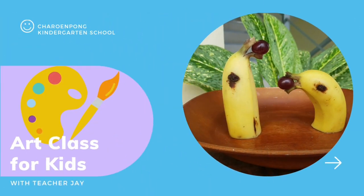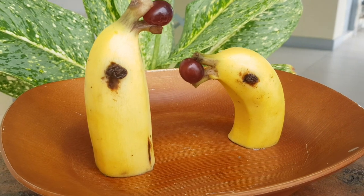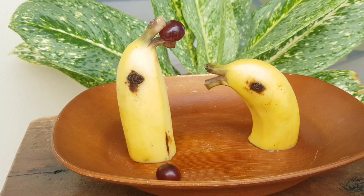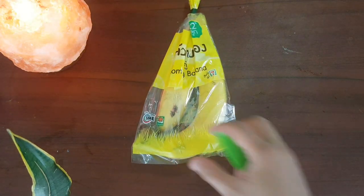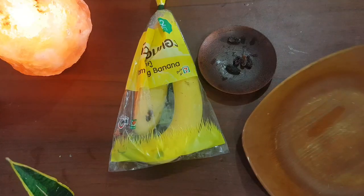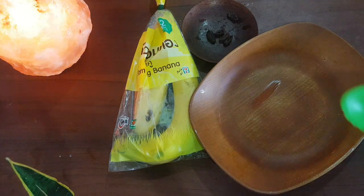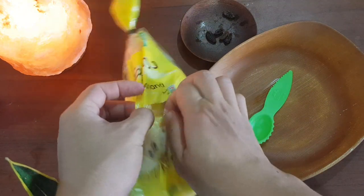Hello kids, Teacher J's back for another art lesson. Today we are going to make a banana dolphin like this one. Would you like to make one? Yes! Let's start. The first thing we need is a banana, of course. We also need raisins, a plate, and a plastic knife.